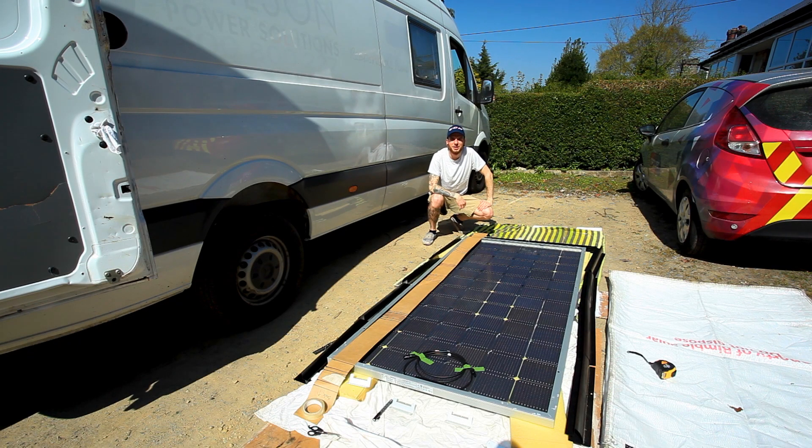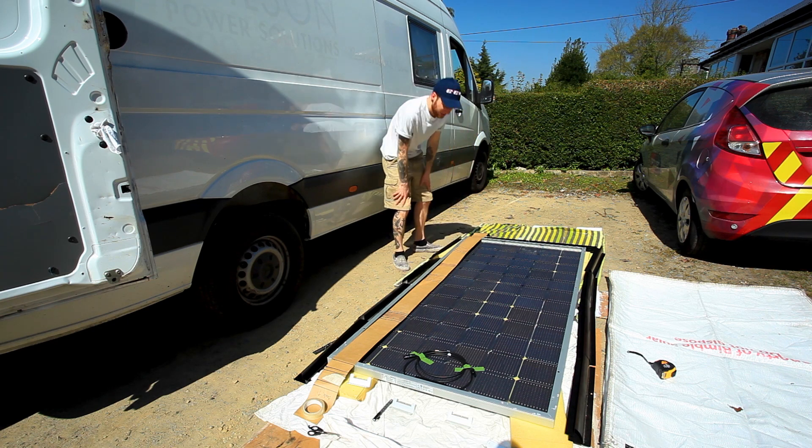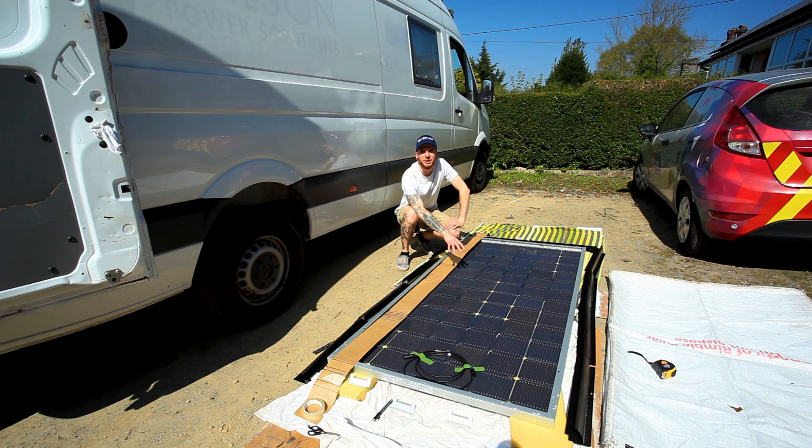Welcome back to the fourth part of Man and Tammy's van conversion. As you can see here, we are fitting a 390 watt LG bifacial solar panel. We've decided to go for the bifacial, which basically means that any light that passes through and doesn't get absorbed by the panel bounces off the white structure of the van and back up into the cells.